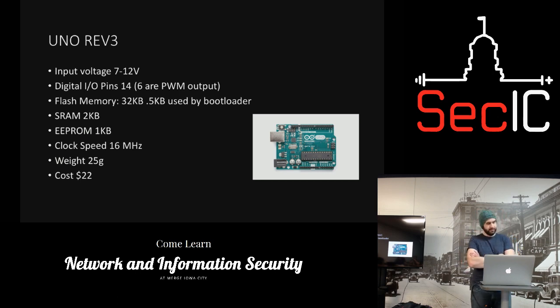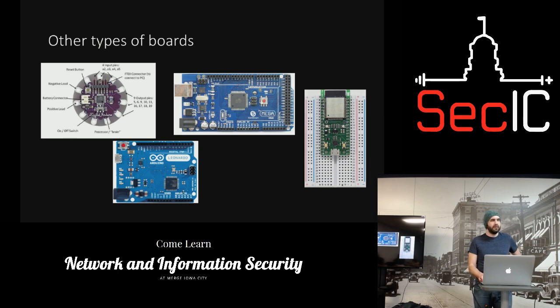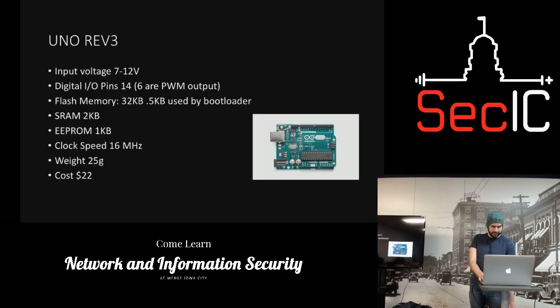It usually costs about $22 if you go with the actual build from the people who make it, but you can get off-brands for like eight bucks. For communication, it's just USB on these boards.